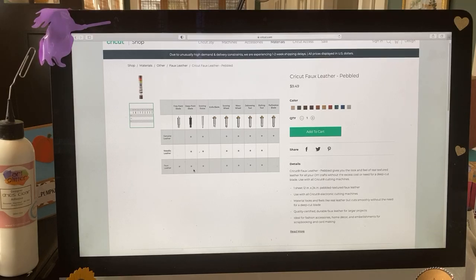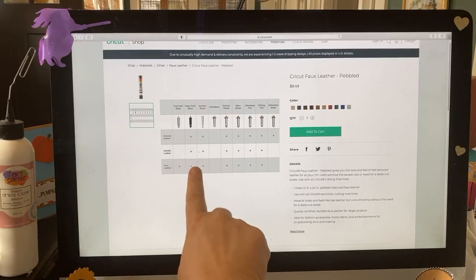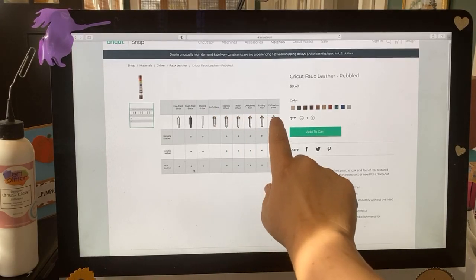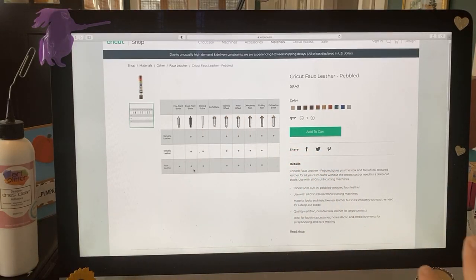Serena, you can cut faux leather on the Joy — we've done that before. You won't be able to do the foil transfer, but we've done HTV with faux leather on the Joy and it works great. For the Explore Air 2 — fine point or deep point blade. Other blades like the scoring wheel, wavy, deboss, etching, and perforation will not work with the Explore Air 2, so don't buy them.